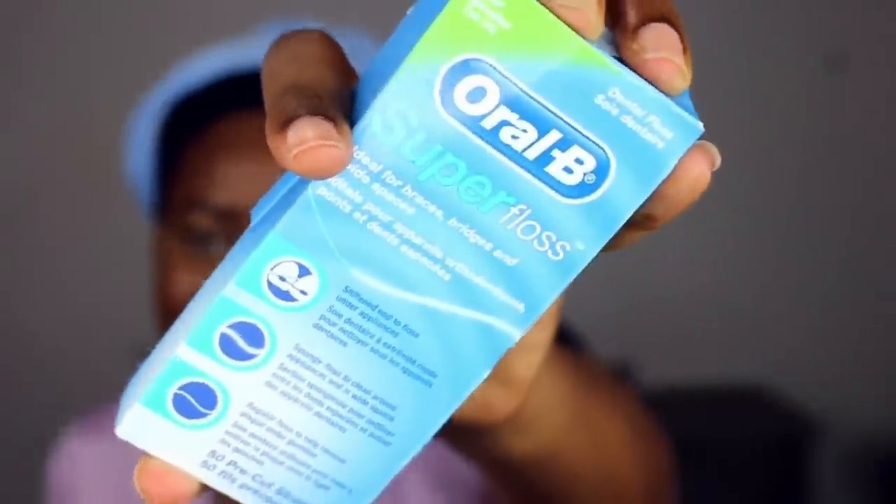So I went to the supermarket and I bought six of these small Oral-B dental floss — minty fresh — and three of these braces floss. These floss come in individual strings. Let's test this size out first before we decide if we need to go bigger or smaller.